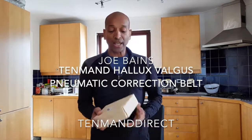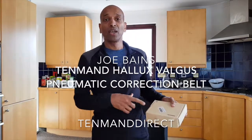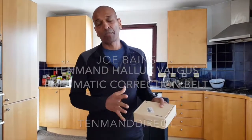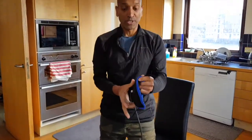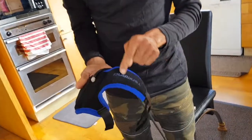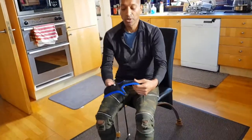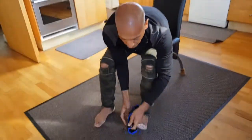Hello, I'm Joe Baines and I've just received the 10-man correction belt for your toe. So if you've got a problem with your toes, to put this on you want to make sure that the 10-man writing is on the top — it's always on the top — and what you do is you put it down.